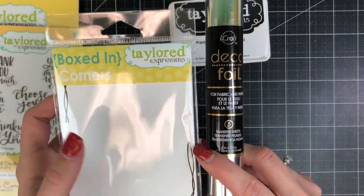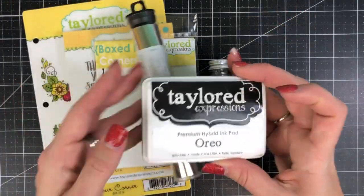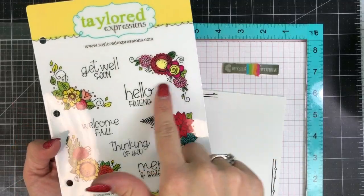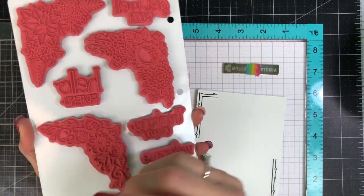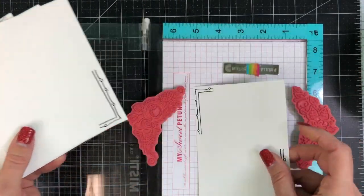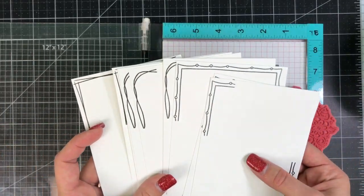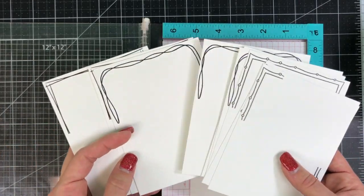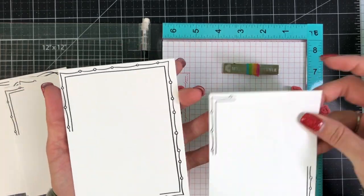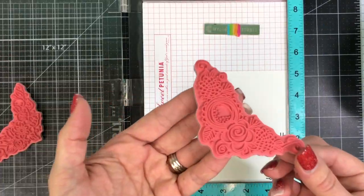I will also be using deco foil. These pre-printed Boxed-In Corners panels are printed with toner and so they will accept any kind of foil. I'll be using Oreo ink for the stamping. I'm grabbing the stamp themed for spring and summer along with a few of my panels. You can see it comes in a set of 12 — some have two open corners and some just have one open corner. I'm going to show you how to use both of those with the MISTI.